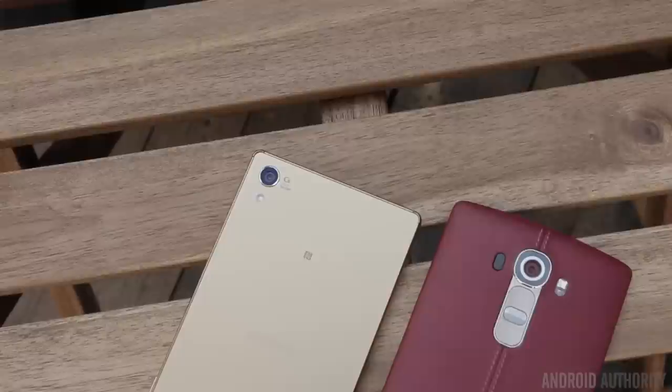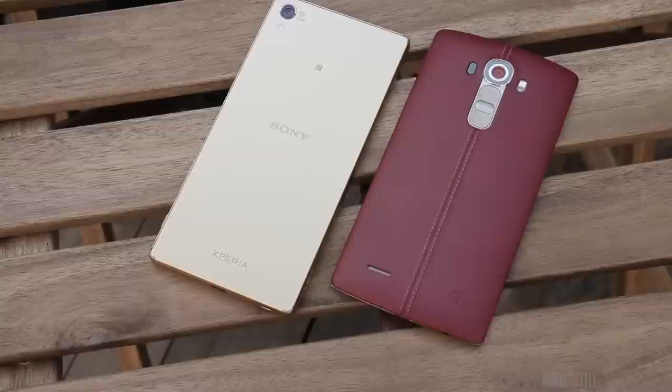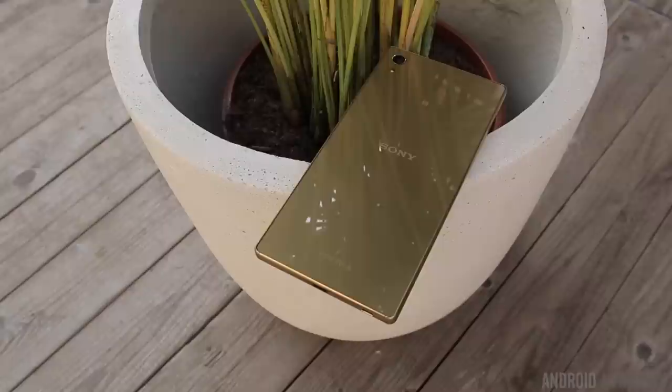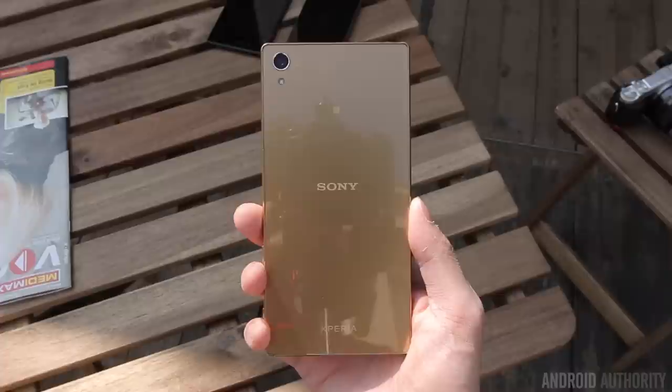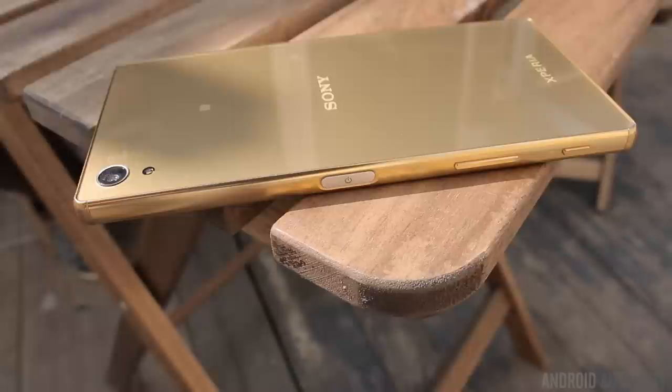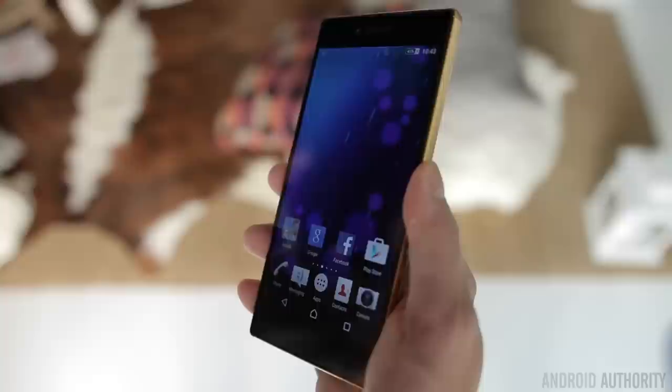When looking at these two devices, the first thing you're going to notice right off the bat is how different they are in terms of design. With the Z5 Premium, we're looking at a metal and glass design — the same iconic design we've seen in previous Sony devices. It's a clean rectangular slab with metal around the sides and glass on the front and back, which does make it a bit of a fingerprint magnet. The biggest design change is in the power button — it's no longer a circle and is actually a wider button to accommodate a built-in fingerprint scanner. The fingerprint scanner, in my short time with it, works extremely well. It's very fast and convenient because it's built right into the power button where your thumb normally sits, which is a very smart move by Sony.